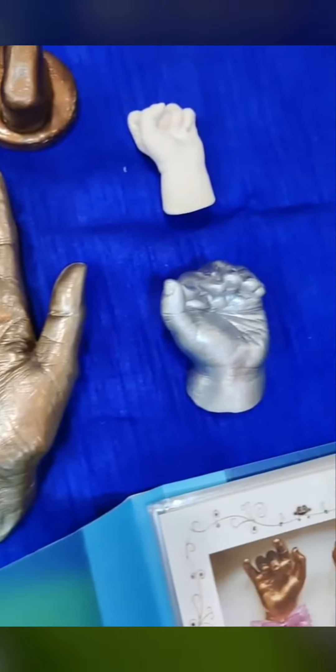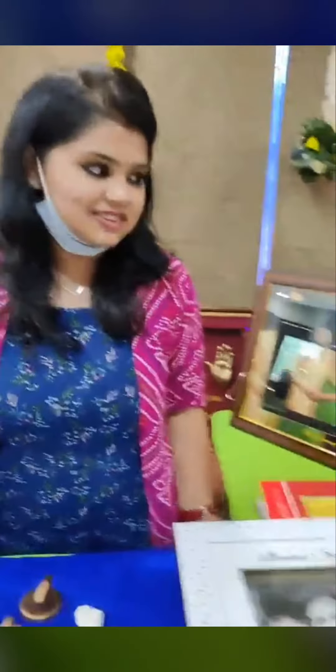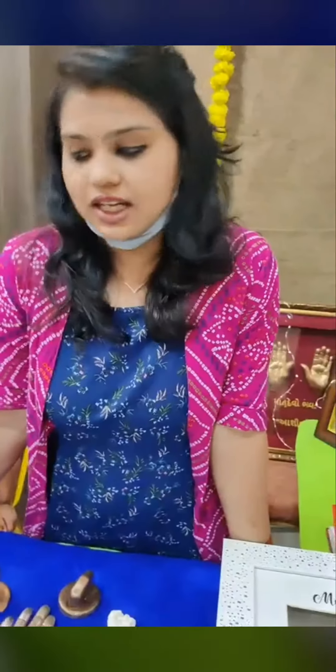I am going to start talking about timeless gifting options. Beautiful concept by memories.in! This is basically 3D casting. It's called 3D casting.